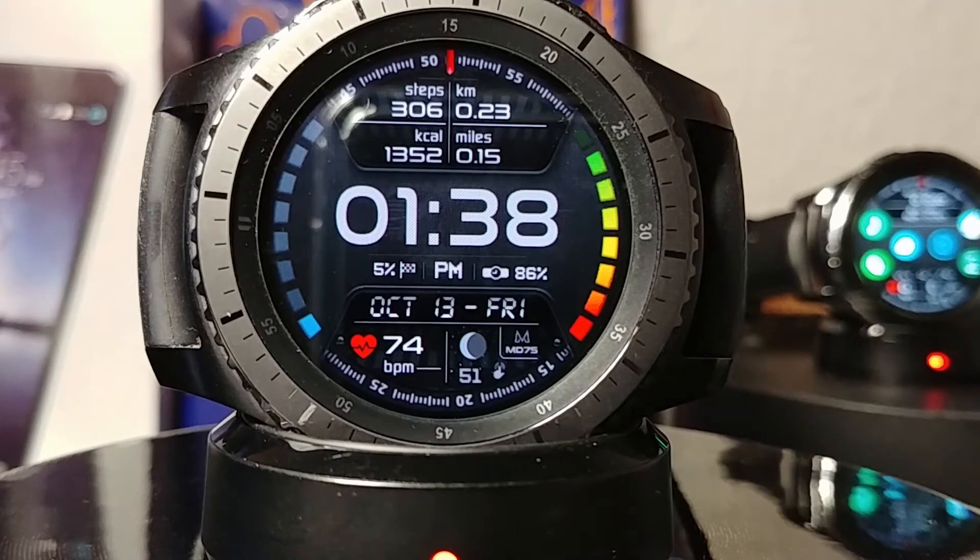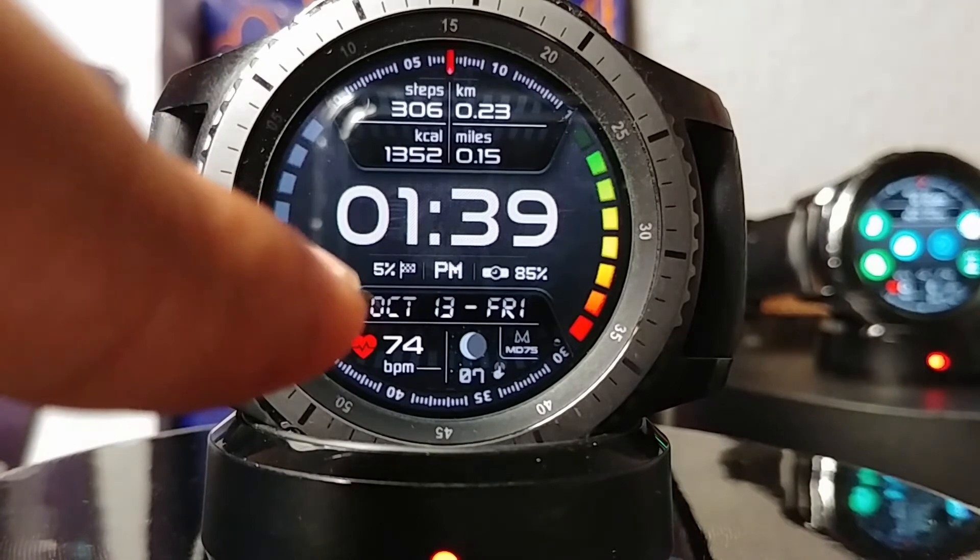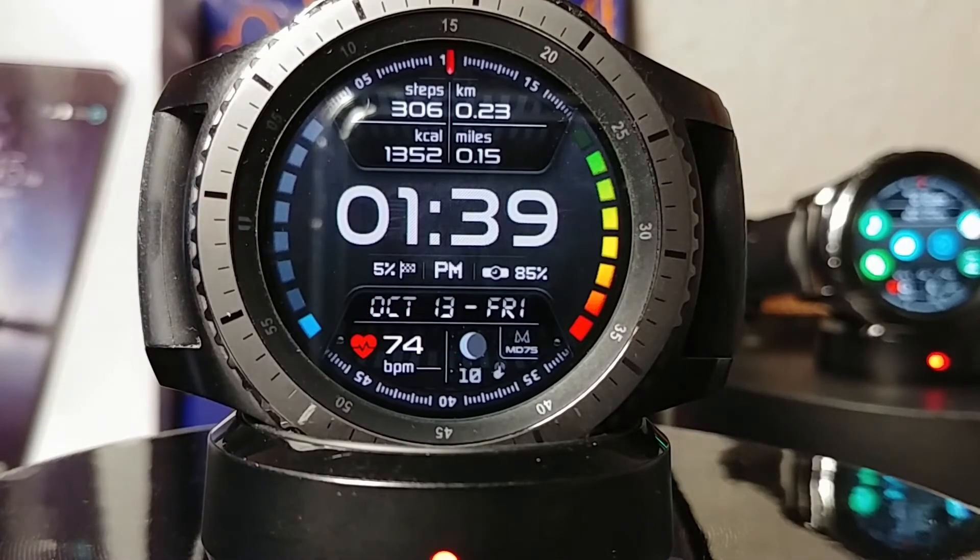Looking at the watch face itself, you can see the number of steps you've taken, the number of kilometers, how many calories you've burned, how many miles you've done, and below that where it says percentage to go — it looks like five percent to go, with 85% battery.